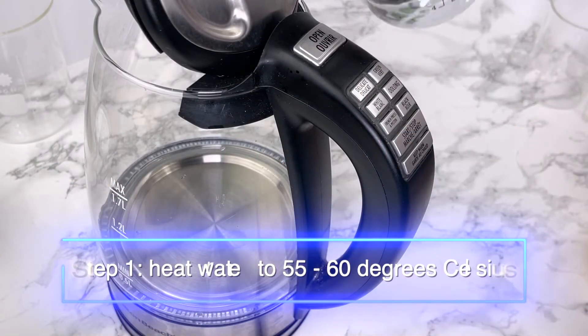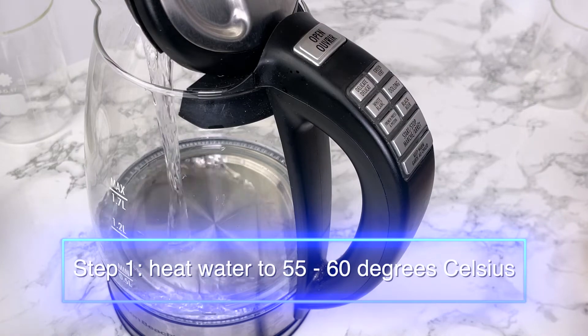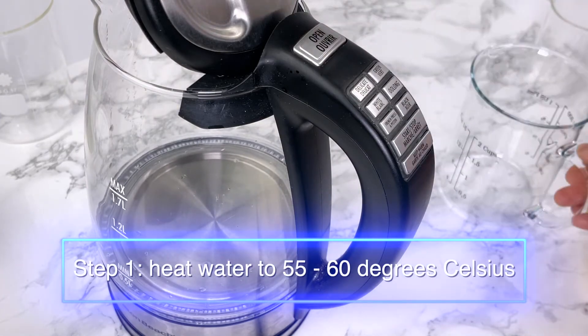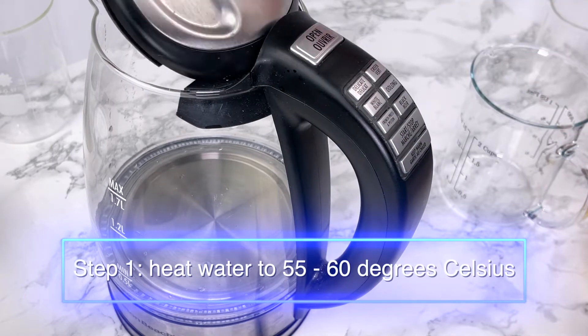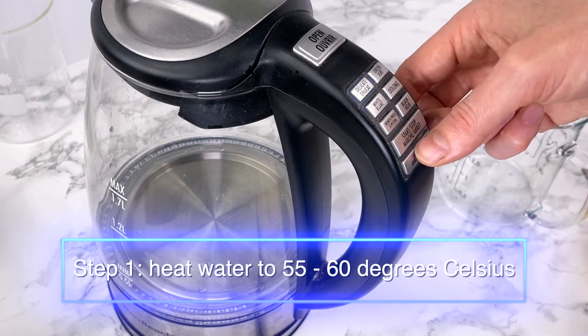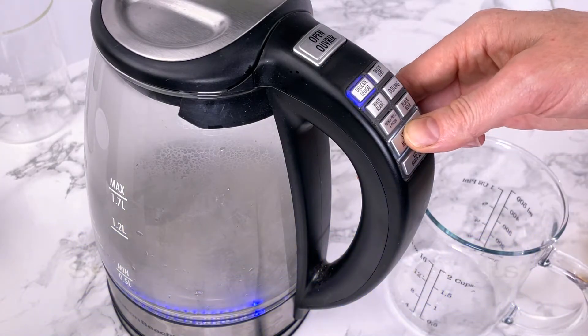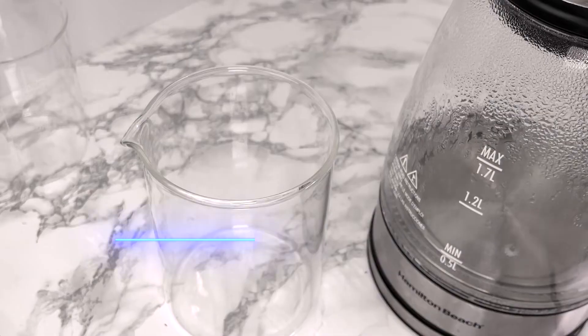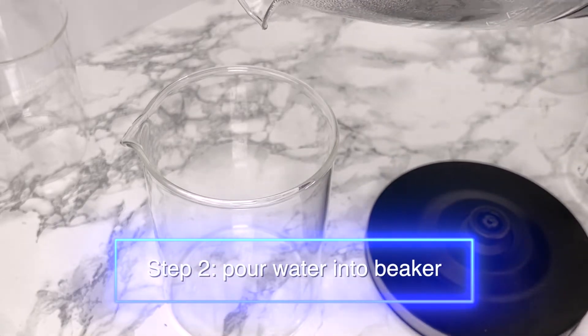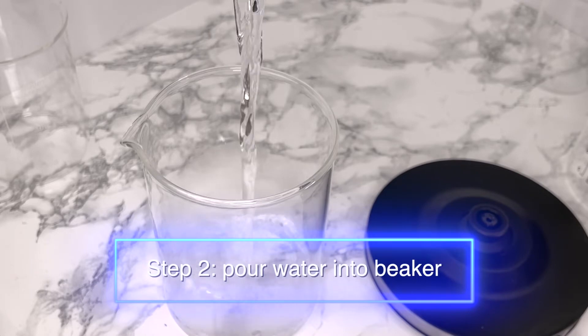The first step is to heat water to 55 or 60 degrees Celsius. It says you can use it cold but the material doesn't readily dissolve at room temperature. We're using sterile water as we don't want additional metals and minerals added. Once it gets to around 55 degrees Celsius, turn it off and pour the water into the beaker — you want to add the powder to the water, not the other way around, so that it doesn't clump.